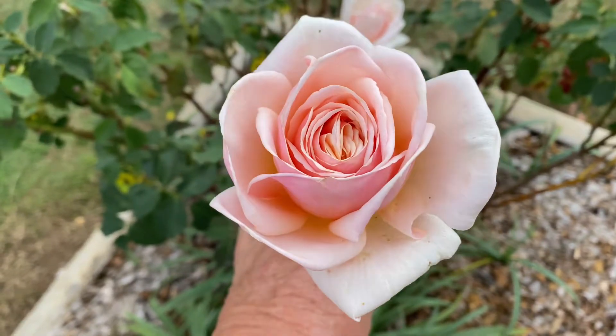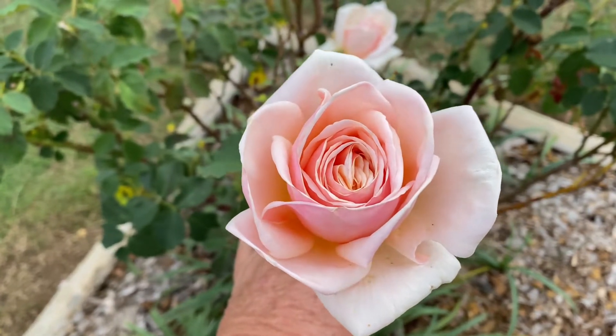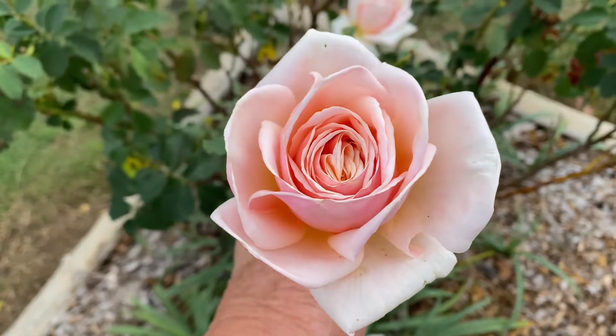It has a lot of petals, so what that means is when it comes out it is a really really big rose. In fact this rose when it's fully out fits my whole hand. It is massive.